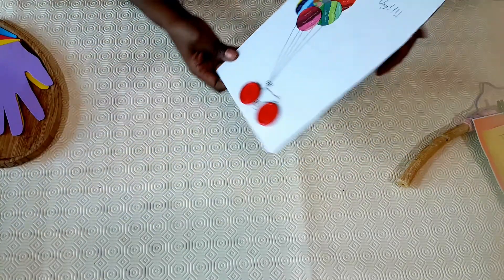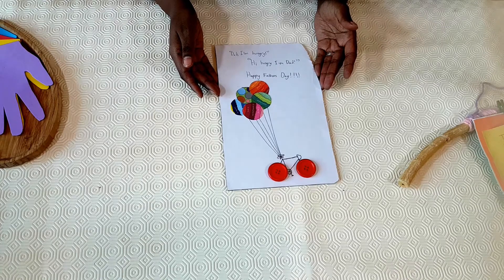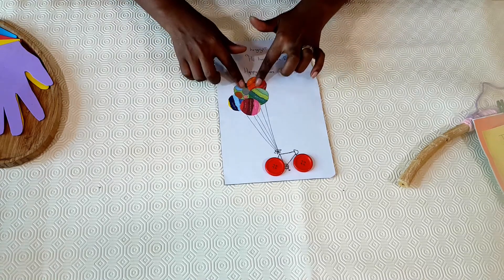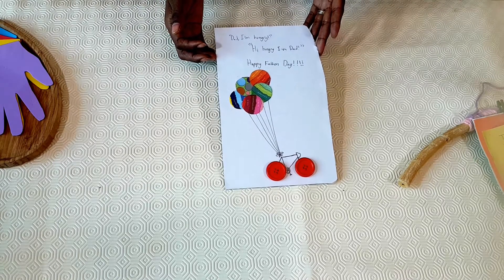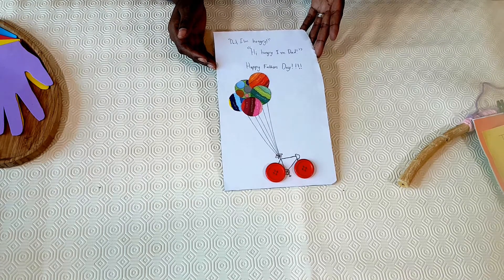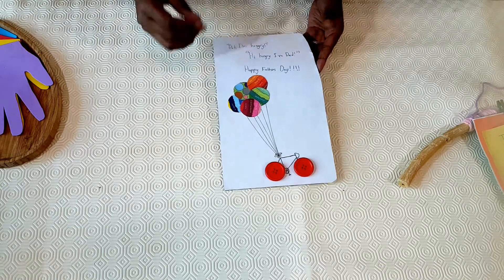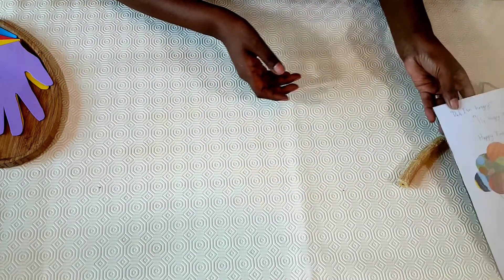And my son Samuel — his dad loves riding and Sam loves riding with him. So what we did, we used buttons for the bike wheels and also mounted the cutouts for the balloons. And here he says, 'Dad, I'm hungry.' — and they're always joking with each other — so he says, 'Dad, I'm hungry.' And then: 'Hi hungry, I'm Dad!' And a happy Father's Day. That's their connection. We've tweaked it depending on how the kids connect with their dad.